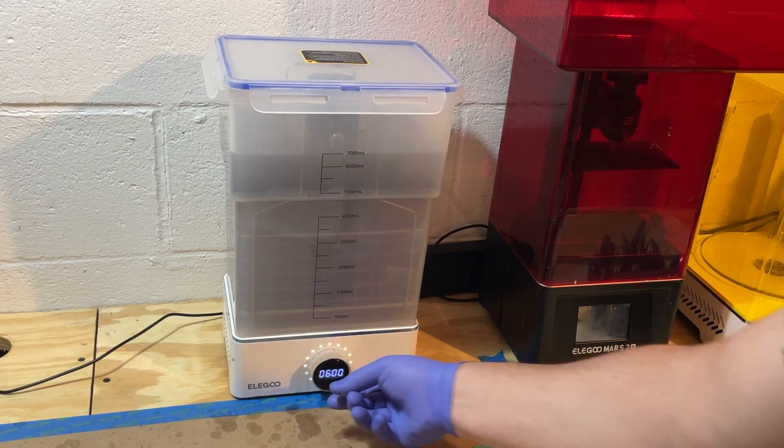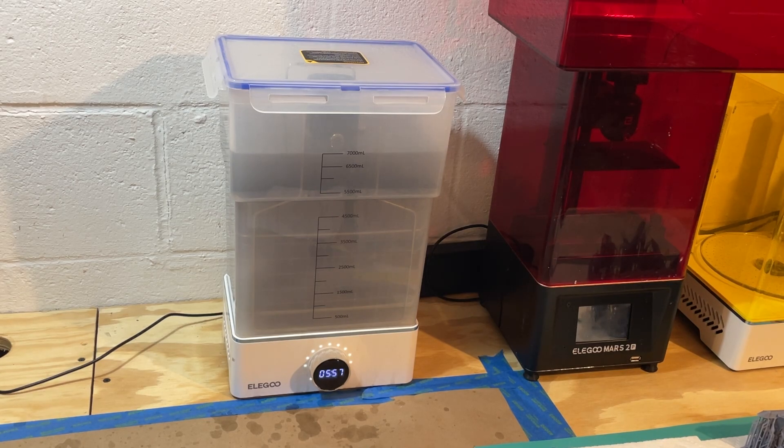Tip number two: pre-wash. This is one of our biggest tips. It is important to keep your washing fluid as clean as possible — the cleaner your washing fluid is, the better your prints are going to turn out. If your washing fluid is saturated with resin debris, it is going to be on your prints. When you cure your prints, you'll be carrying that junk on there as well, degrading the quality. If you want crisp, clean, perfect looking prints, you need to keep your fluid clean.